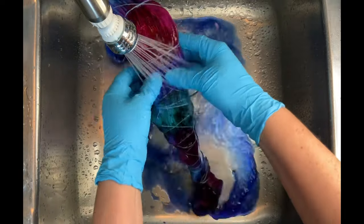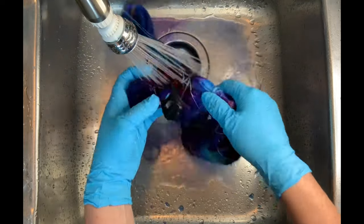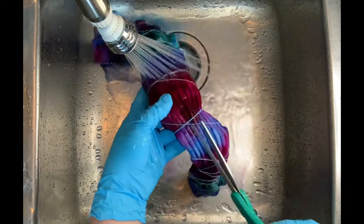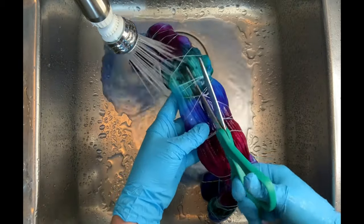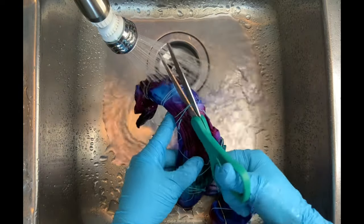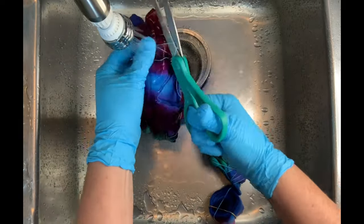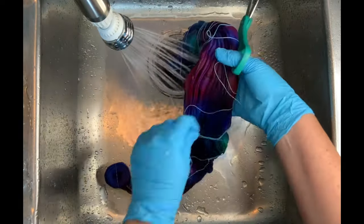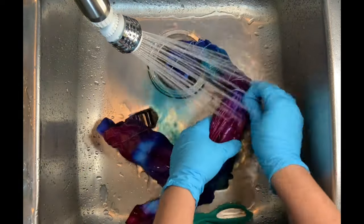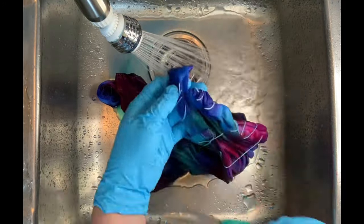So it's time for the rinse out. You want to start by using cold water — that's going to rinse away any soda ash that might still be reacting within the fibers — and then gradually increase your water up to hot and rinse until the water runs pretty much clear. Then I take it to the washing machine and do however many hot water cycles with Synthrapol it takes until that washing machine water is clear. Then I do a final wash using Mill Soft, and that brings softness back into the fabric after the dyeing process. I put it in the dryer, iron it, and we'll come back and see the results.